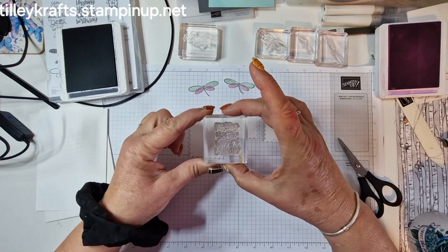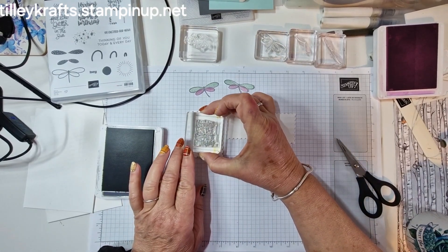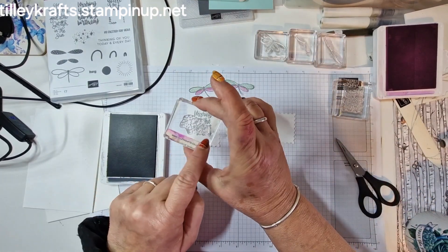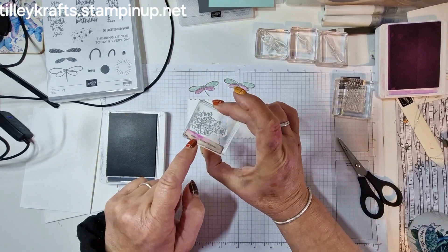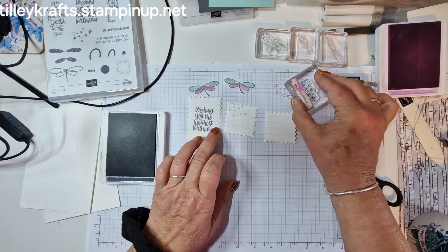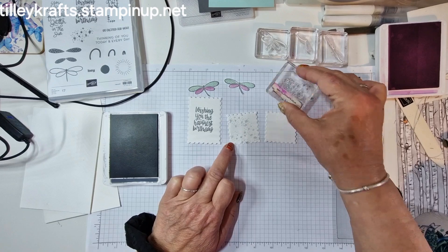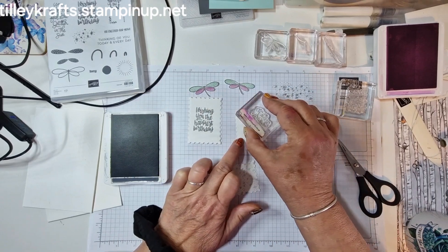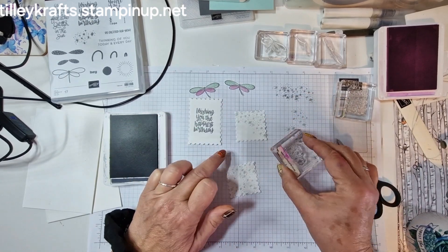So I'm going to take this stamp — it says 'wishing you the happiest birthday' and I'm going to stamp that in basic grey, just in the middle like so. And then also with the basic grey there's this little stamp and it's got dots and like little flowers, or you could use it as snowflakes. So I'm going to stamp off and just stamp onto these squares — I just wanted it subtle in the background and not too in your face.